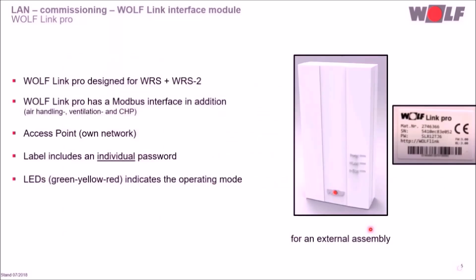The WolfLink Pro is designed for the Wolf Control System WRS and Wolf Control System WRS2. Furthermore, the WolfLink Pro offers a Modbus interface in addition, allowing Wolf Air Handling, Ventilation and CHPs to be integrated into the Wolf SmartSet system. An access point is available here too, and the label contains the material number, serial number, browser address line and an individual password. The LEDs show the current operation status here as well.